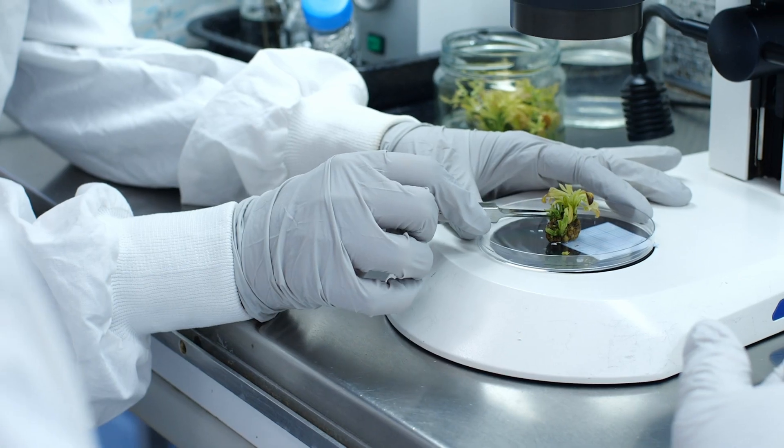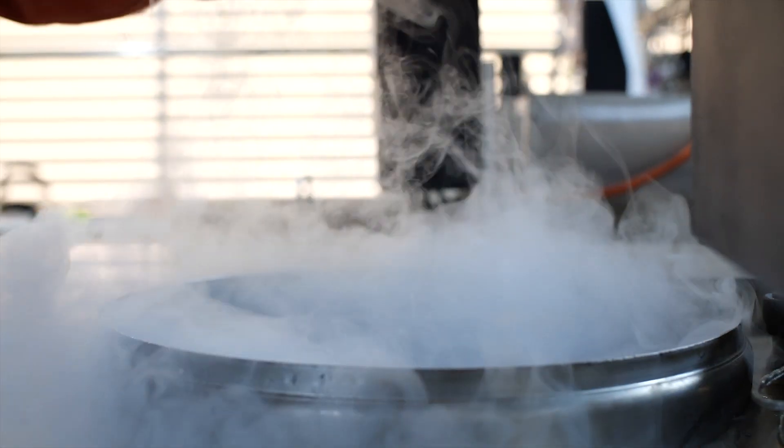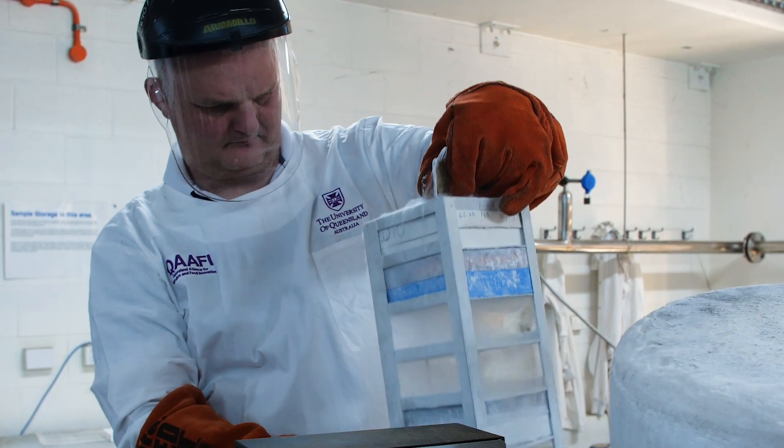This is a major breakthrough and it's the first time it's been done in the world. What we are doing is taking a small, tiny cutting from an avocado tree, plunging it into liquid nitrogen at minus 196 degrees centigrade, but then reviving the entire plant after taking it out.